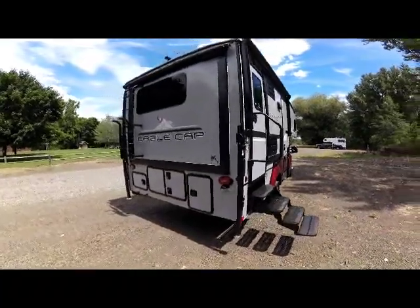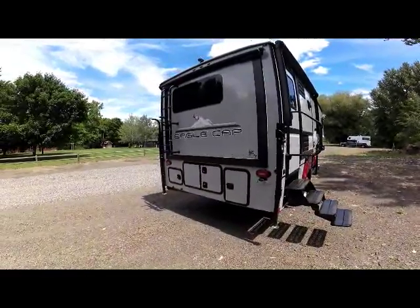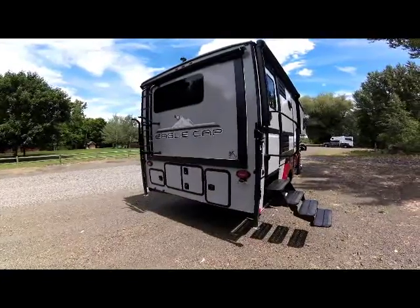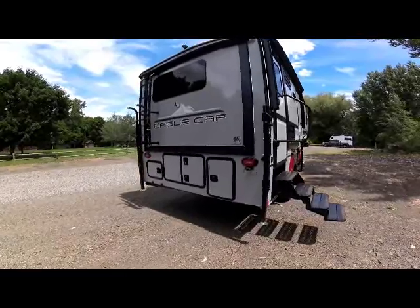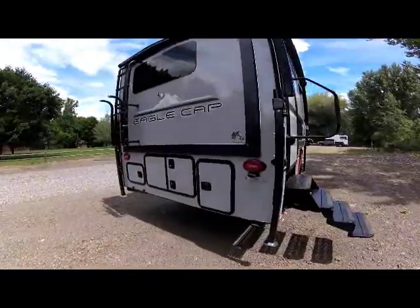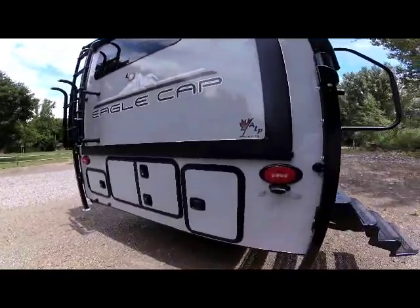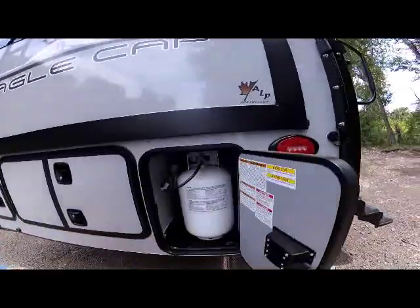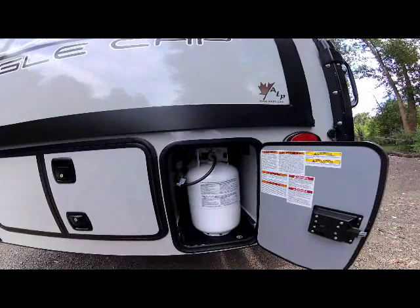As we come around to the rear of the Eagle Cap 1165, you can see the signature frameless windows that have been on Eagle Cap for several years now. The slam latches offer single-hand operation. This first compartment is your propane compartment — the 1165 carries two 30-pound propane tanks.